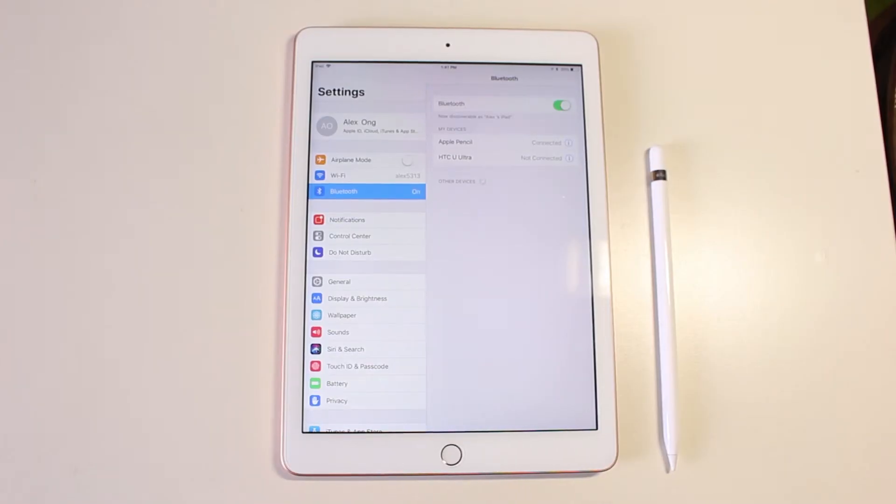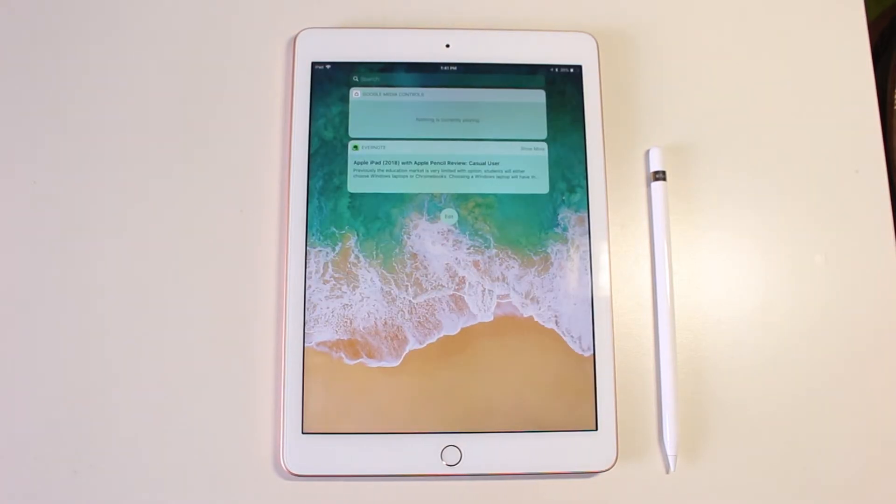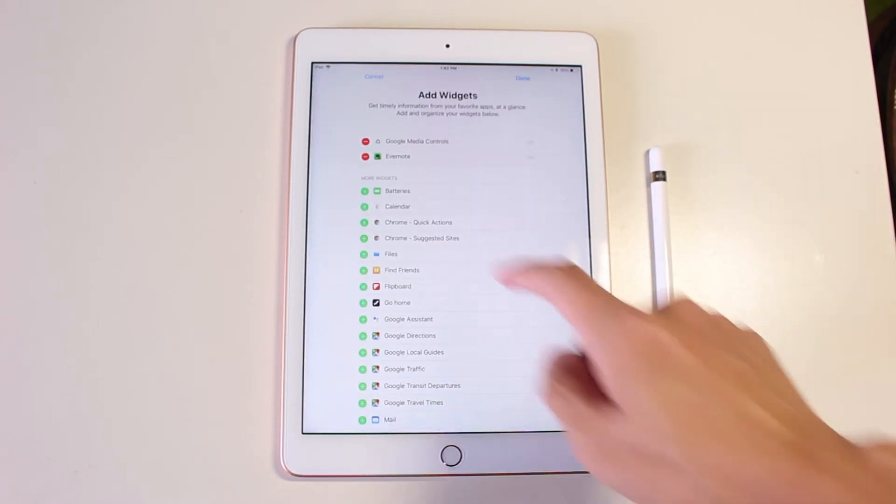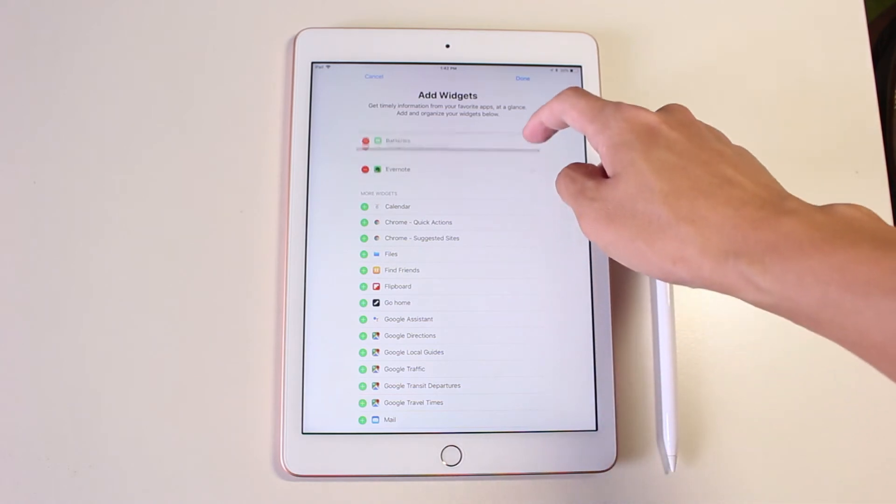In order to check your Apple Pencil battery status, it's dead simple. What you need to do first is to make sure your Apple Pencil is connected to your iPad. Second, go to the widget page on your iPad. Third, edit your widget page. Last, add batteries to your widget list and you are done.